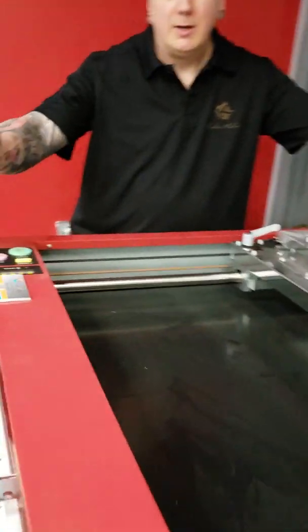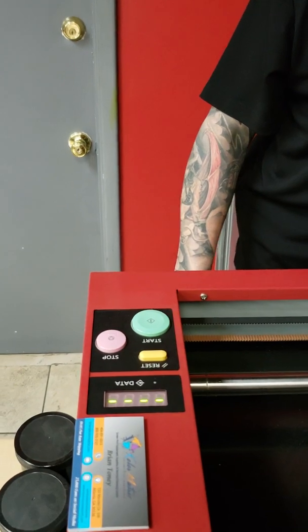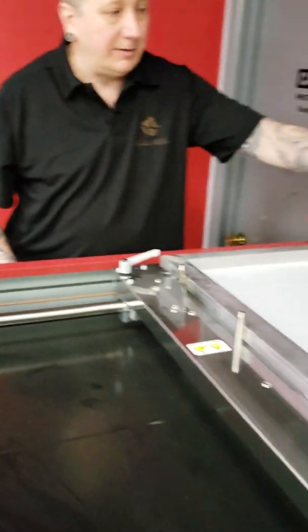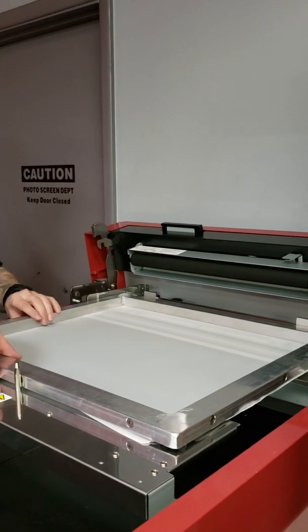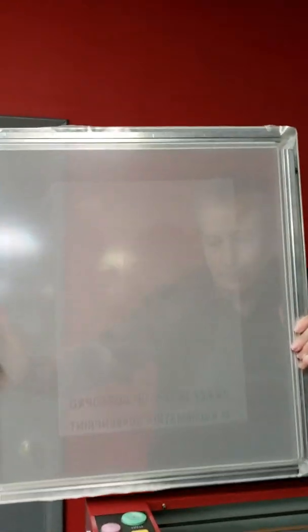Now we've got four green solid lines telling us that everything is done. We lift up the lever to unlatch it, take our screen out, and our screen is ready to go on press.